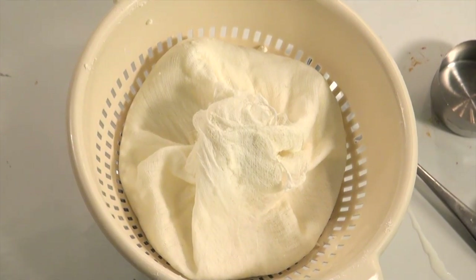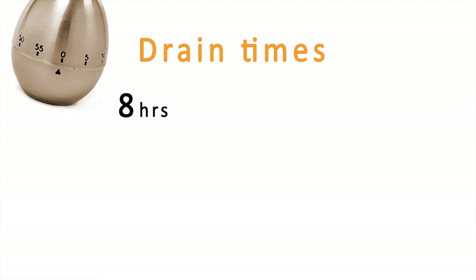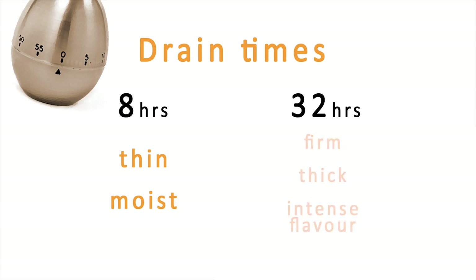Drain for eight hours, or all the way up to 32 hours. Eight hours gives you a thinner, more moist consistency, while draining up to 32 hours gives you a firmer, thicker cream cheese and also increases the intensity and flavor of the cream cheese.